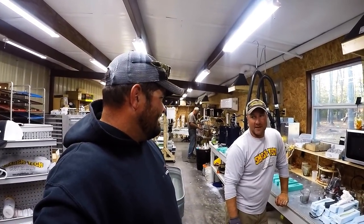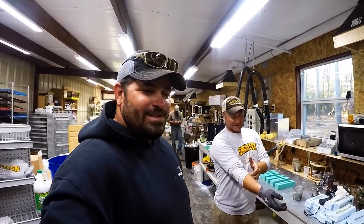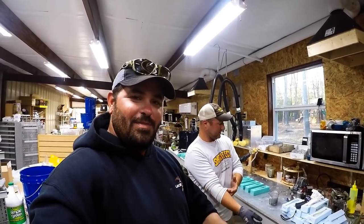Are you going to teach them how to make some plastics today? Yeah, we'll pour a couple of swimbaits. So today's episode is going to be how to make plastics.